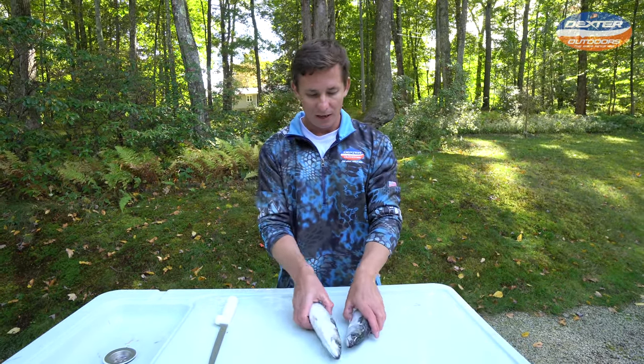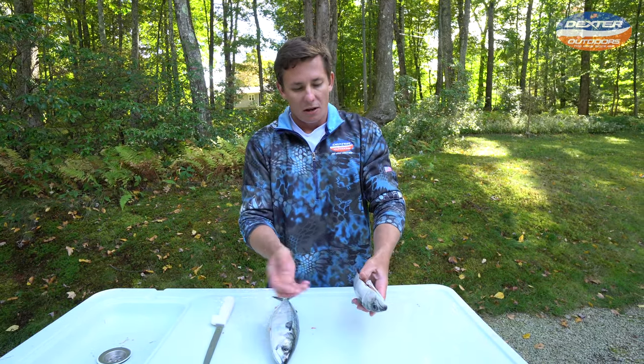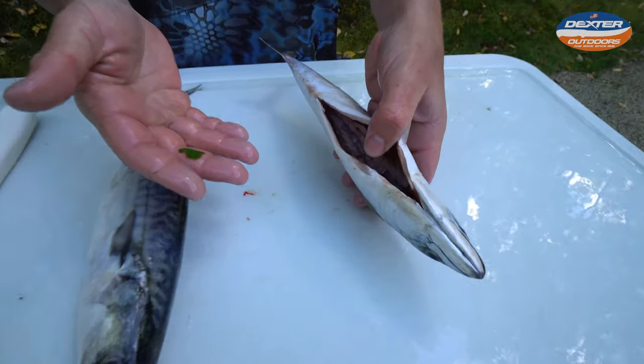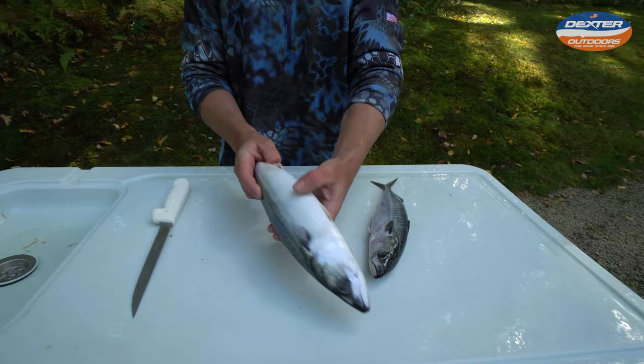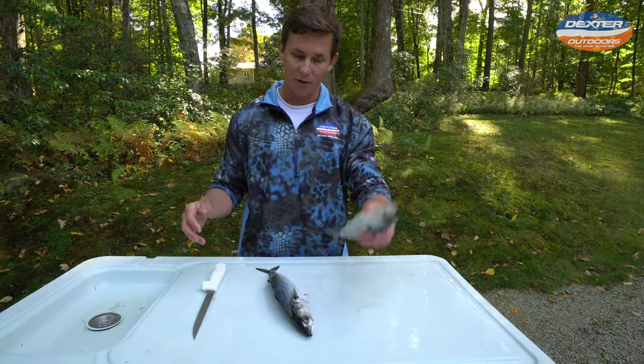One thing I want to mention is Atlantic mackerel are oily fish. So what people normally do is they gut them the same day they catch them, put them in an ice slurry, and then put them on ice. We have two different mackerel here — this one is not gutted, so I'm just going to show you guys what it looks like in case you don't have a gutted fish. We're going to set this guy aside.